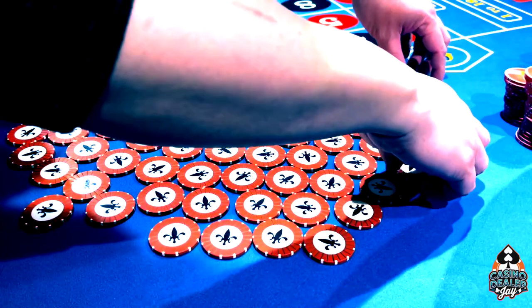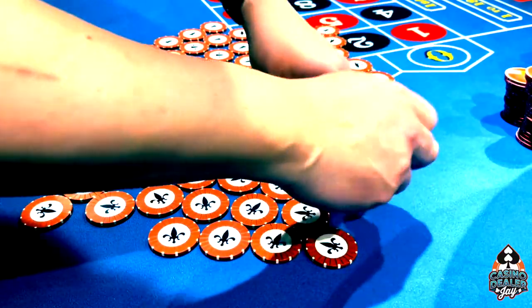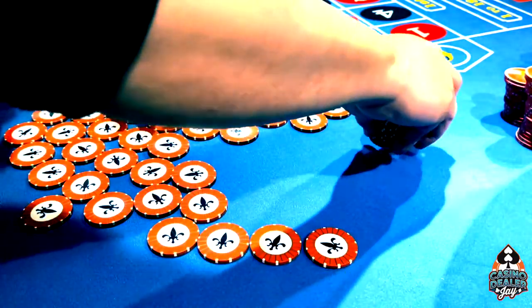What I'm doing when I'm picking is I'm going 1, 1, 2, 2, 3, 3, 4, 4, 5, 5, 6, 6, 7, 7, 8, 8, 9, 9, 10, 10 — and I know that's 20 chips already.